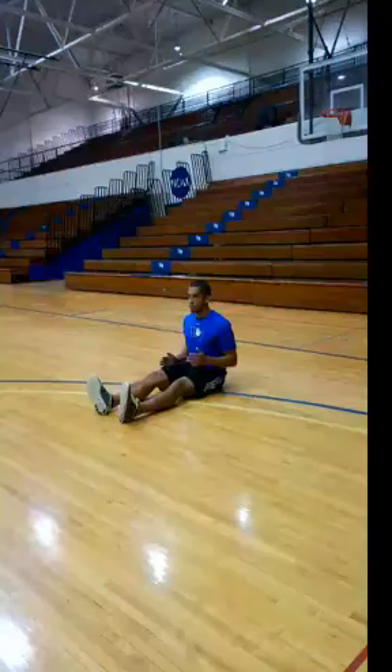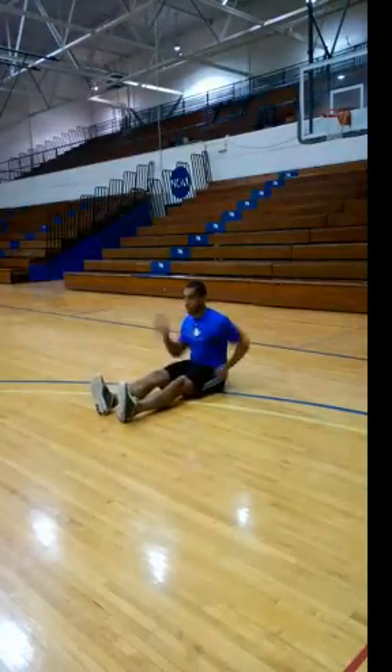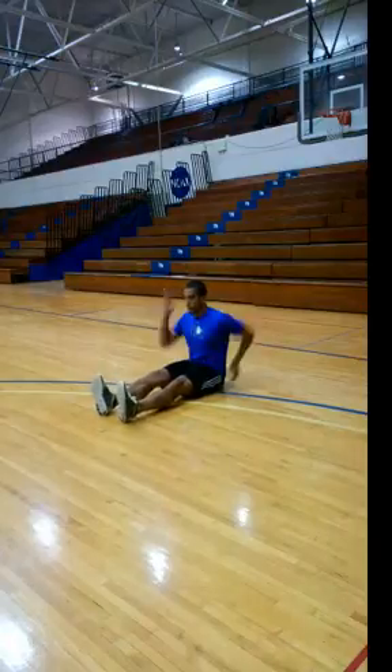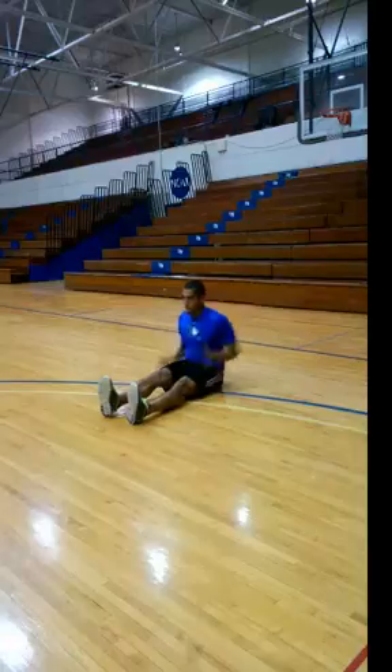Bring your elbows to 90 degrees on the sides. What you're going to do here is bring one arm back, reaching back to your back pocket and bringing your other hand up to your eye socket. So it's eye socket to back pocket as your range of motion.